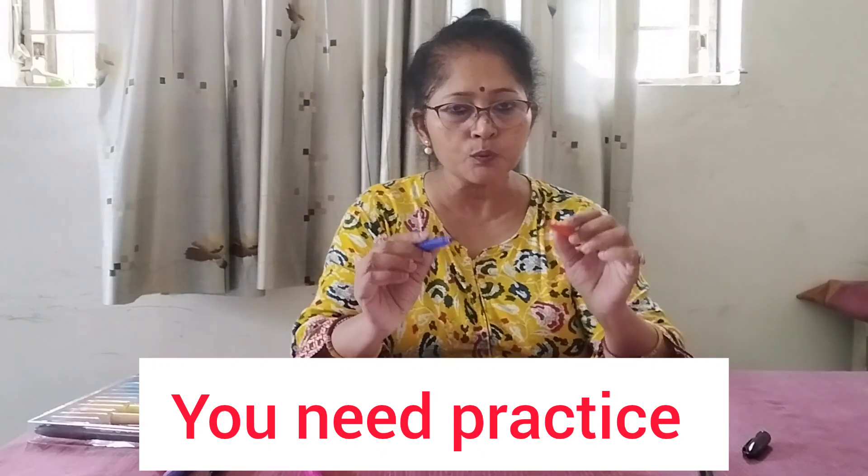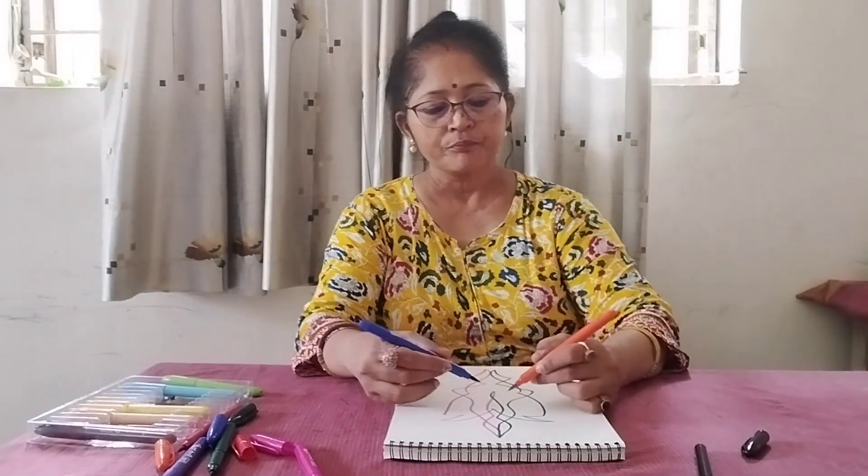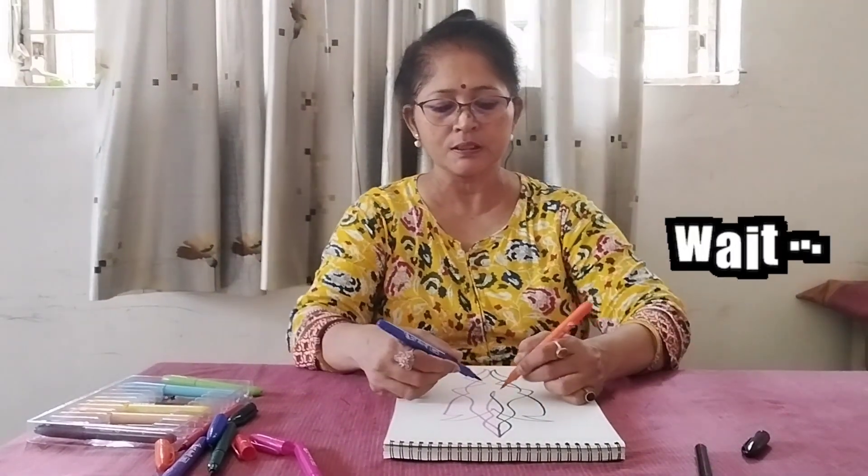I am just showing it to you. Another two colors I have taken — this is a purple one, and an orange one. Just see the same design — the same page is there and I am just going to overlap. There is nothing preplanned in the design. This is just random practice.